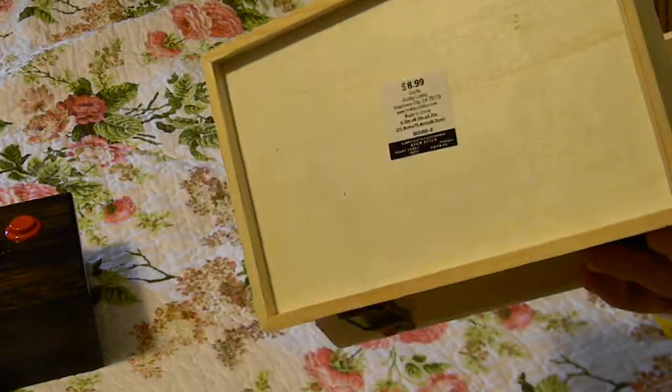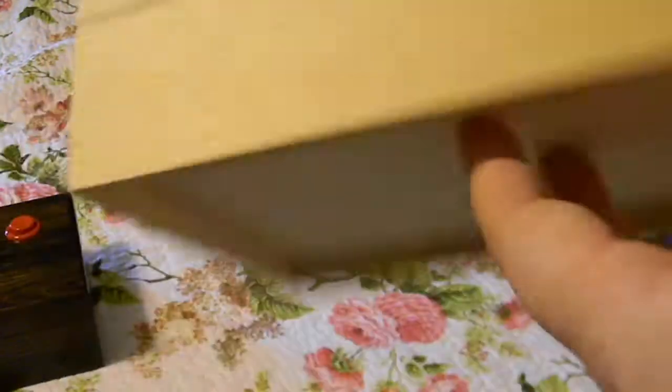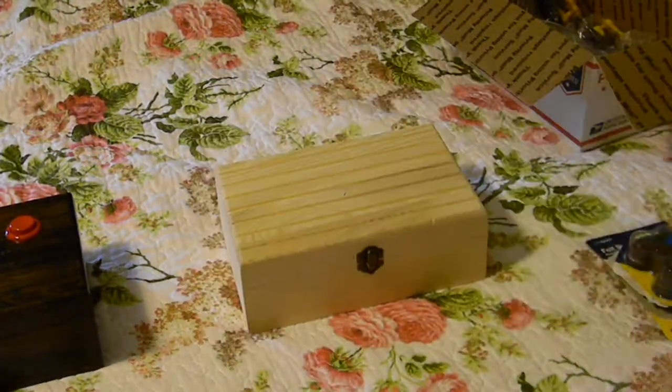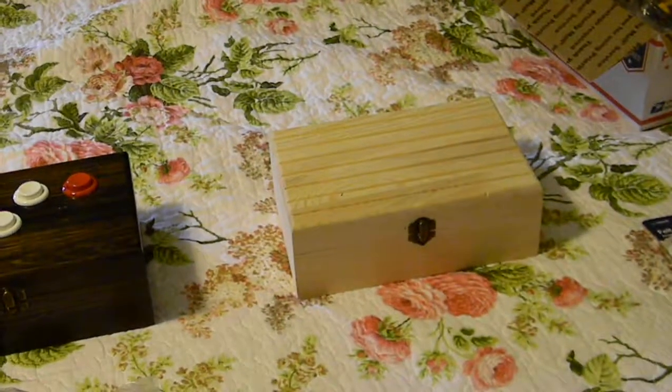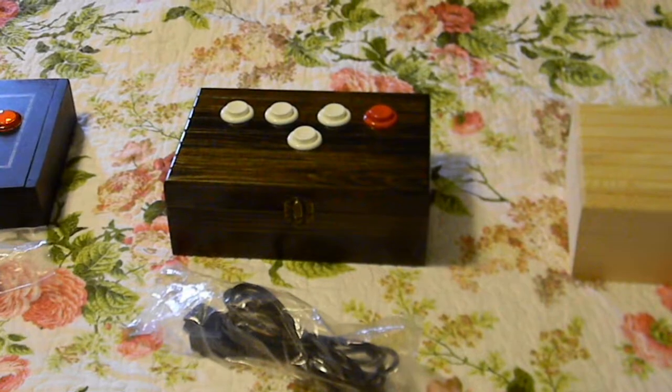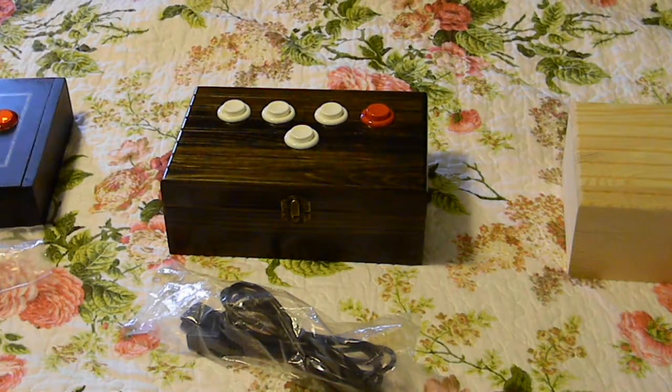Here's one example from Hobby Lobby. This box right here is only $8.99, and they're pretty nice, with the idea that I could use those as future enclosures. I had posted a previous video where I showed off one of my prototypes, which was a Starplex controller in a cigar box.